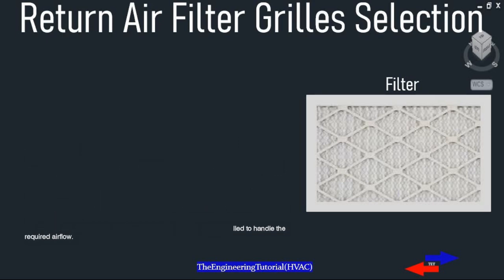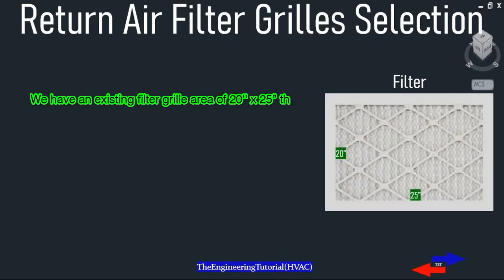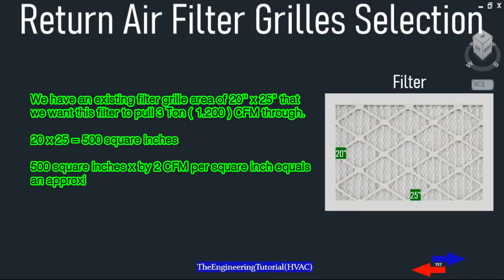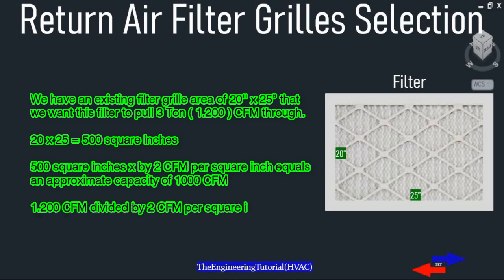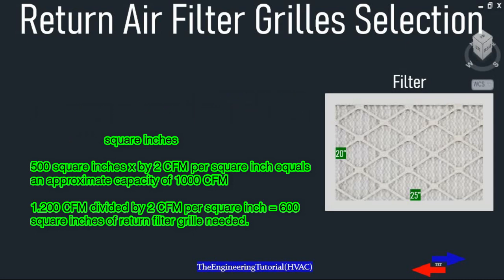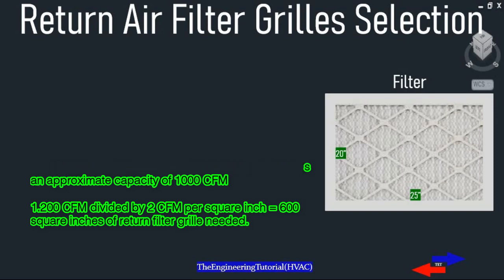Make sure the installed return deck is correctly sized and installed to handle the required airflow. For example, we have an existing filter grill area of 20 by 25 inches, and we want this filter to handle a 3-ton system, which is 1200 CFM. 20 inches multiplied by 25 inches equals 500 square inches. 500 square inches multiplied by 2 CFM per square inch equals an approximate capacity of 1000 CFM.